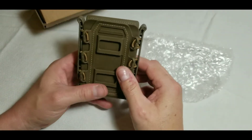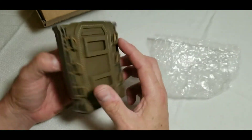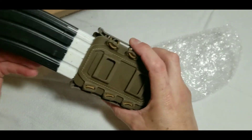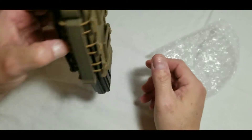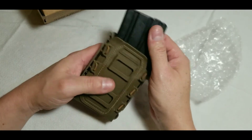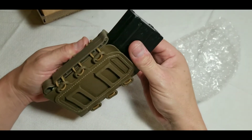I already have one set up on my belt which I took off to show you. The coloring is very nice, and the magazine sits nice and snug. Put it upside down and it's not going to fall. The material looks like it's going to be pretty durable for airsoft.